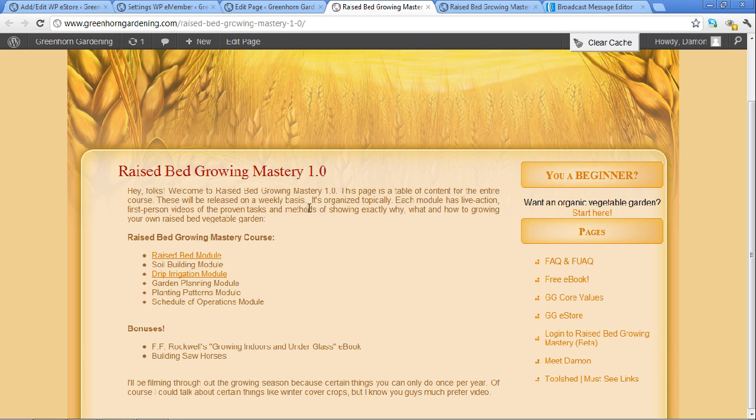I've been asking you guys about what you want about gardening. A lot of you want to know about raised beds, and a lot of you are asking about specific things. We've got a raised bed module, we've got how to build the soil, what do you do with the soil underneath - I'll show you exactly how I do that with the Greenhorn Garden Cam - the soil mixes and all that, and how to put the drip irrigation in place, and how to plan out the garden.